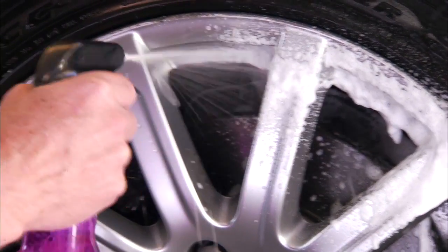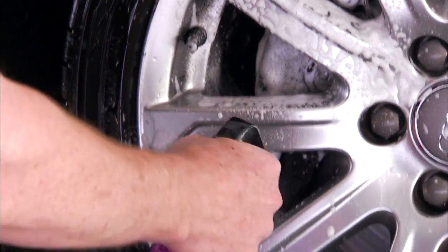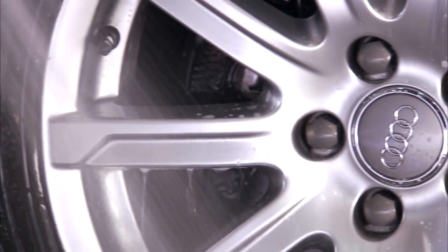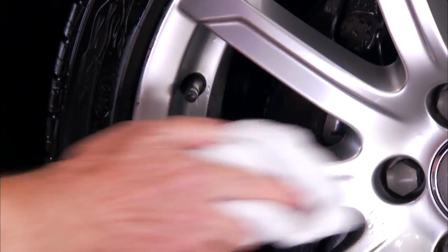Before applying Hot Rims Brake Dust Barrier, clean your wheels thoroughly using the appropriate Meguiar's Wheel Cleaner. Since any remaining dirt or water could get trapped underneath the coating, make sure to completely dry your wheels before applying the product.